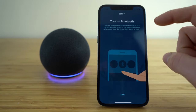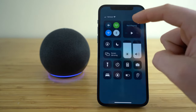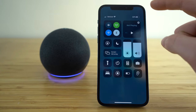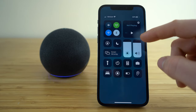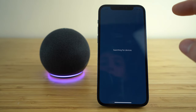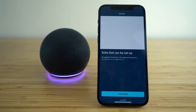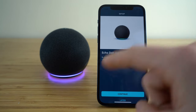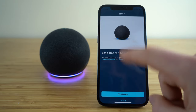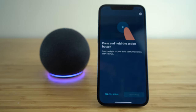As it tells you on the application, you're going to need to make sure you have your Bluetooth toggled on. If you're using an iPhone, you can just swipe down to your control center and then click the Bluetooth icon enabling your Bluetooth connections. Once that's turned on, it's going to automatically start searching for your Echo Dot, and you can see it found the Echo Dot right away. Once it's located, just click continue and we can start setting up our device.